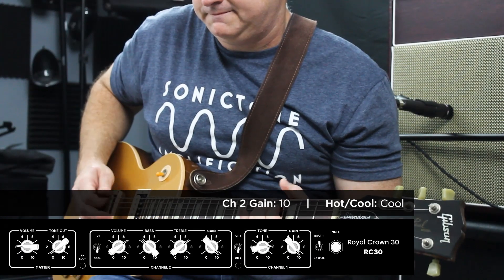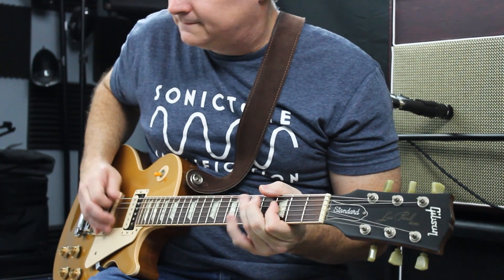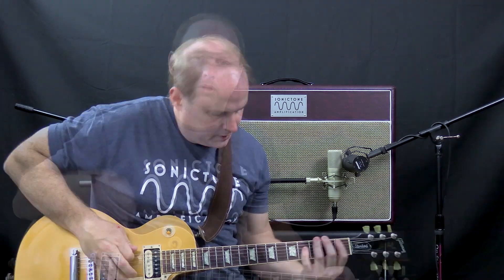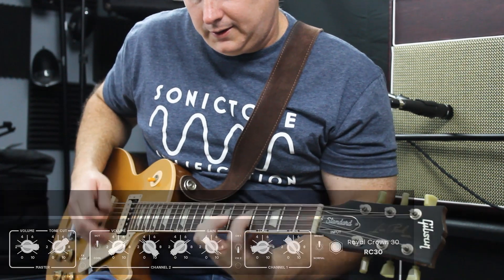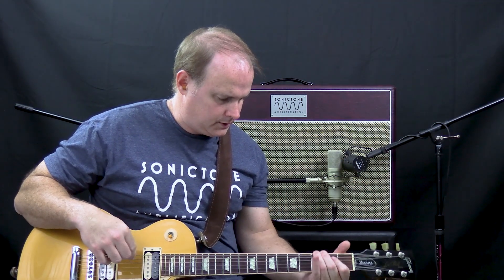Back on the cool mode — let's try a couple more. Let's play something similar in the hot mode and hear the differences. So as you can see, the hot mode is throatier and more raw, has a good mid-range punch to it, which may be good for leads for those that prefer that.